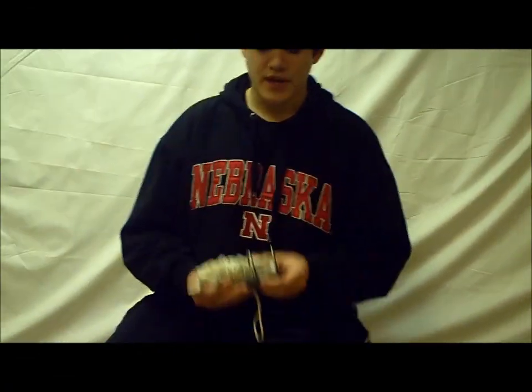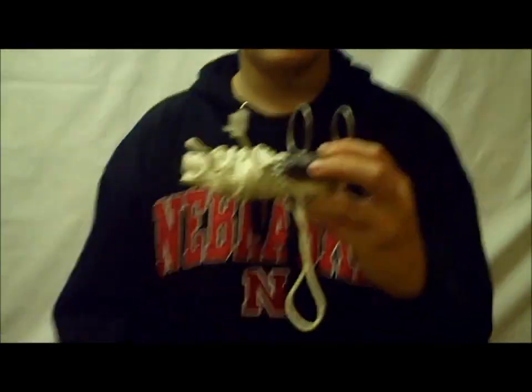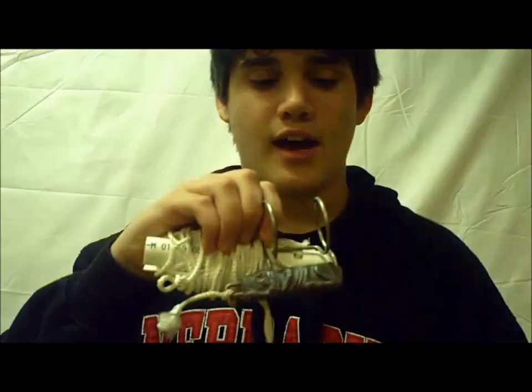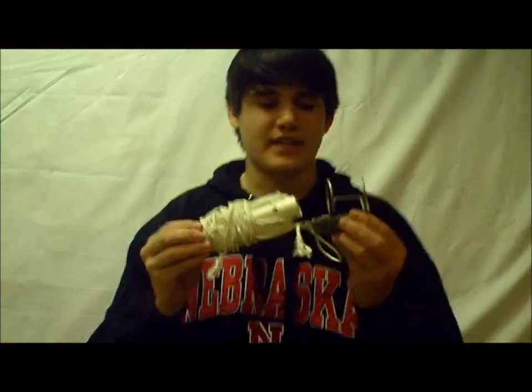Hey guys, welcome to another episode of Fishing with Flair. Today I'm going to show you how to use this — my homemade lure retriever. I'll put a link at the end of the video of how to make this, if you guys haven't seen it.